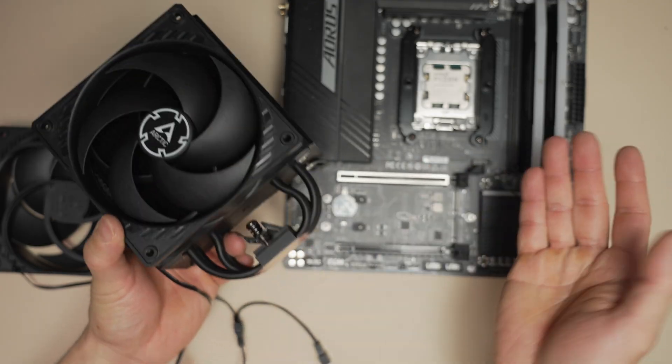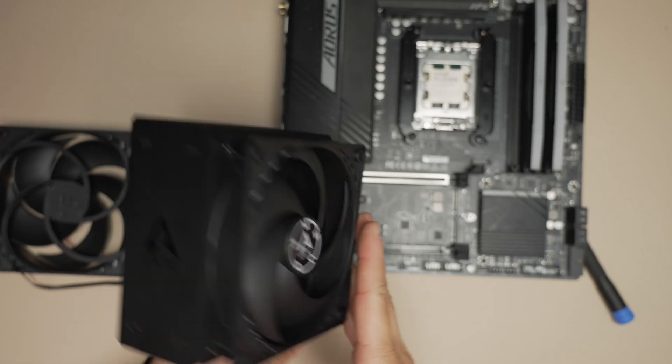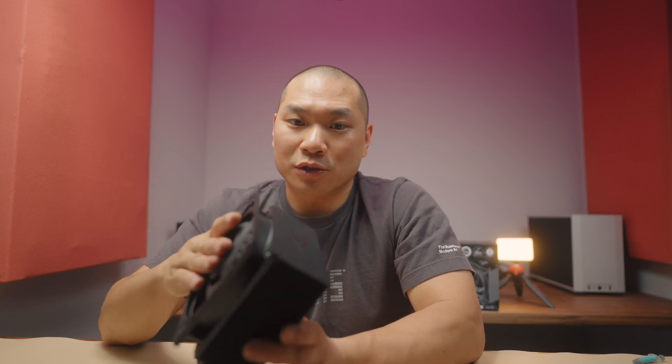One potential downside of this design is that you can't shift the fan up if you have RAM interference. That's unlikely to happen though, because even with an ITX board with a tight layout — such as the ASUS X570i I tested with — the outer edge of the fan is basically flush with the first RAM stick. Unless you have RAM with a wide, tall heat spreader on a mini-ITX board, RAM height is not usually going to be a factor with this cooler.